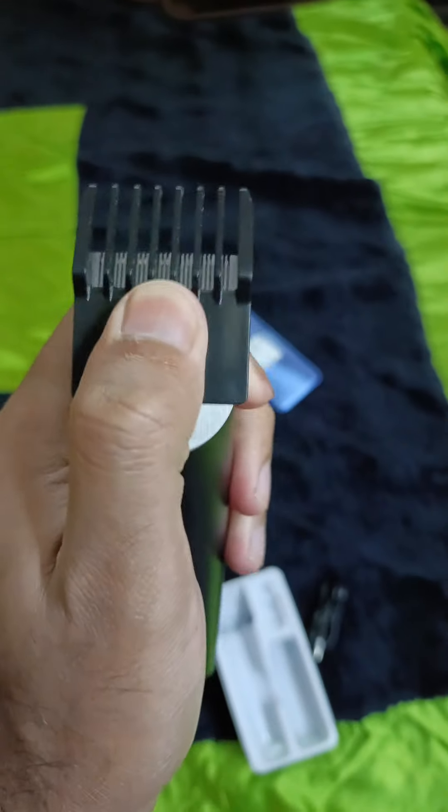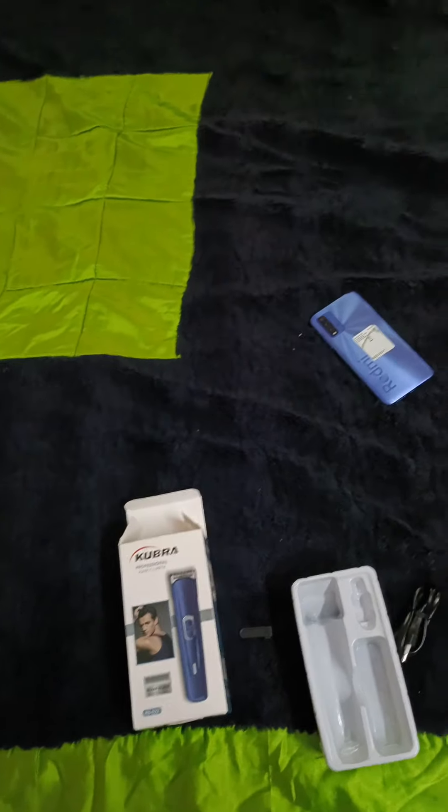You can adjust the comb length like this, however much you want. We'll meet you in the next video.